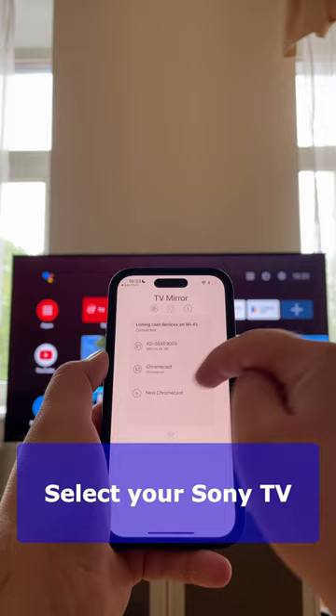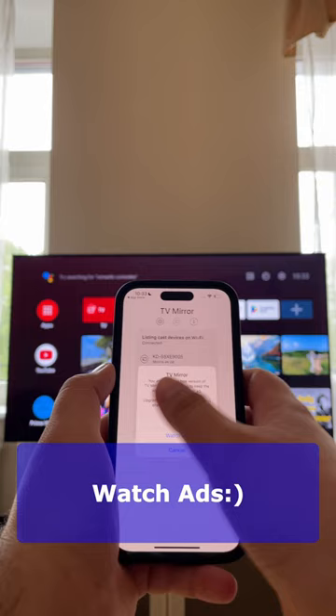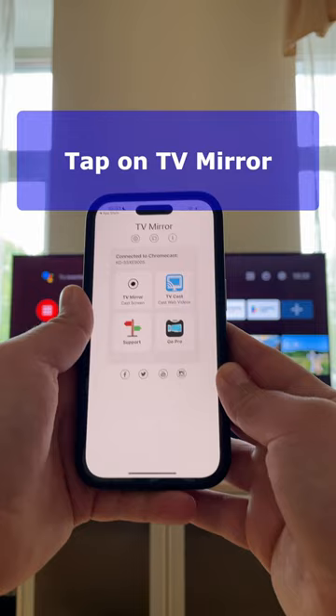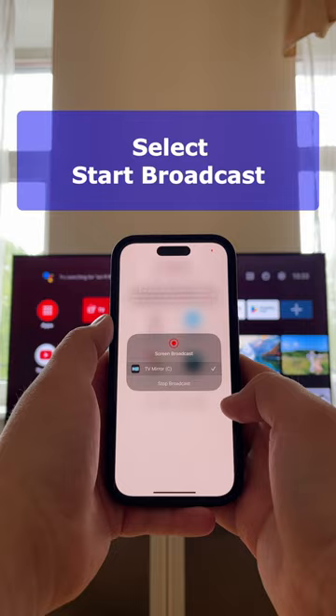Select your Sony TV in the list of available devices. I am using a free version, so ads are present. Then click the TV Mirror button at the main menu and select Start Broadcast. Now your iPhone screen is displayed on TV.